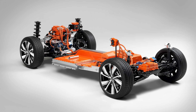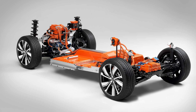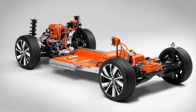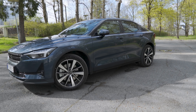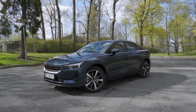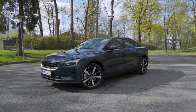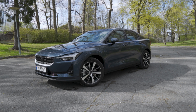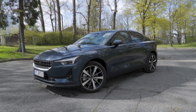If you don't know already, the Polestar 2 is built on the CMA platform of the Volvo group, or the Geely group. So it underpins this car, the XC40, and also the Lynk & Co 01. Those three cars are very different cars, and it's only this and the XC40 which come as a full EV-only version.